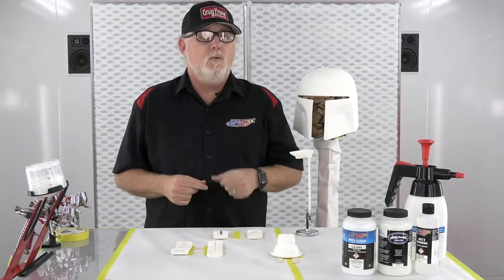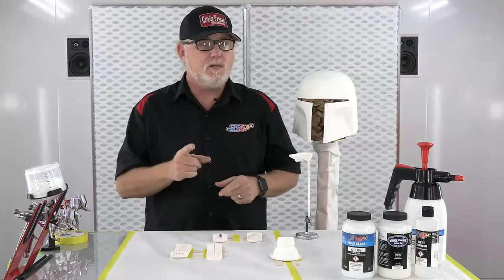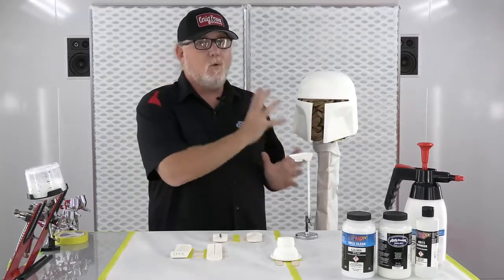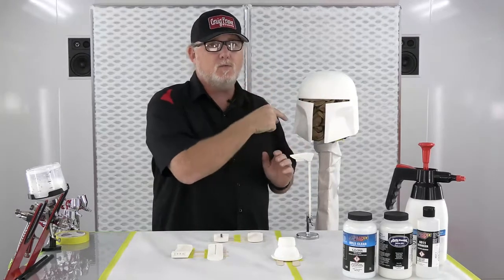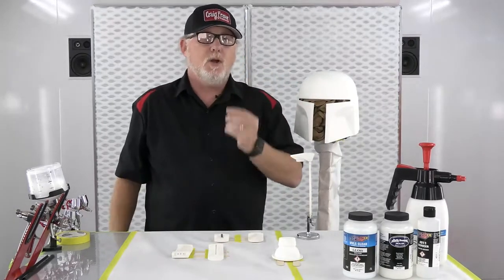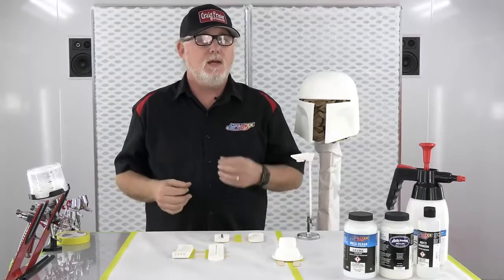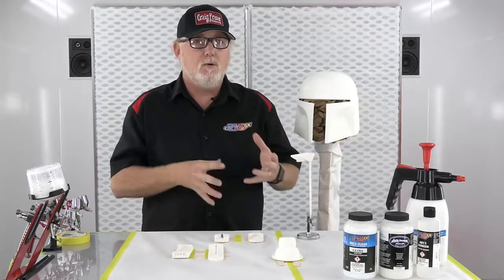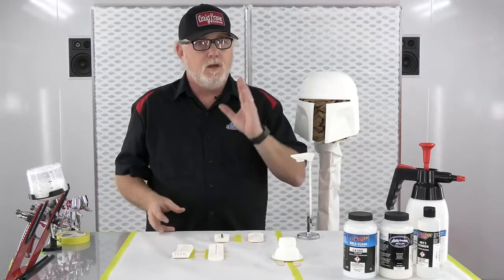Createx has not just autoborn sealers but also the new UVLS system. In this case we can use the Transparent 6000. The reason I'm using transparent: I have no need to put any more white pigment on this — it's already white, and the next colors we put on top will use this white as the base. Createx is unique in that they make absolute transparent sealers in both the automotive-grade autoborn sealer line and the UVLS line.